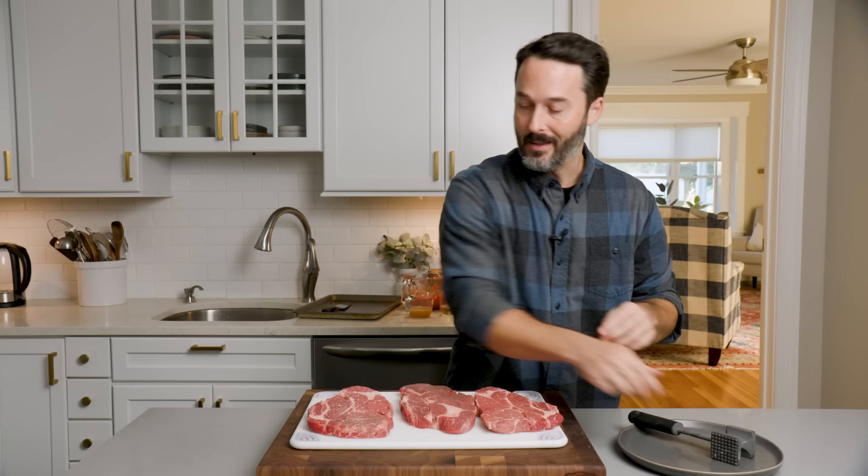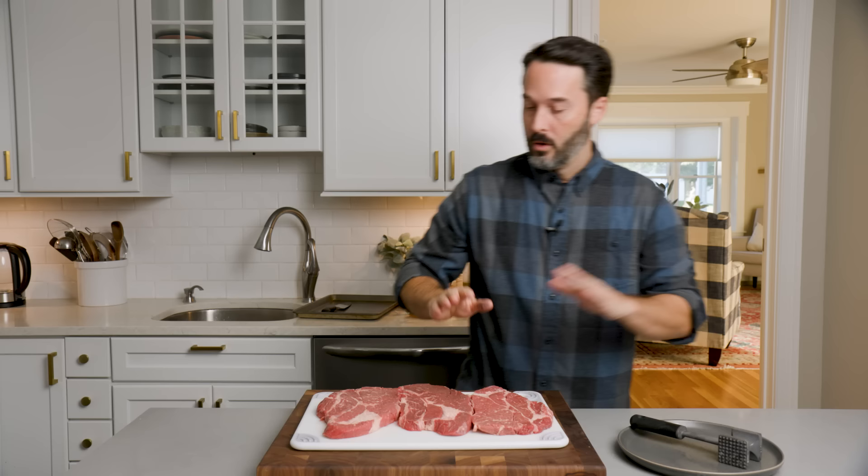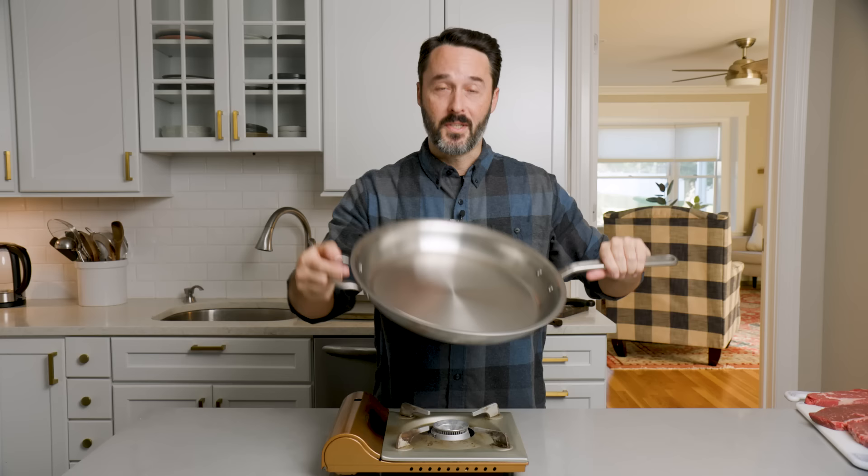I want them to be roughly about a half inch — these are not going to be half inch, these are about three-quarter inch, but it's all right. We'll put these off to the side, salt and pepper them right before we sear. Let's get our pan hot right now.